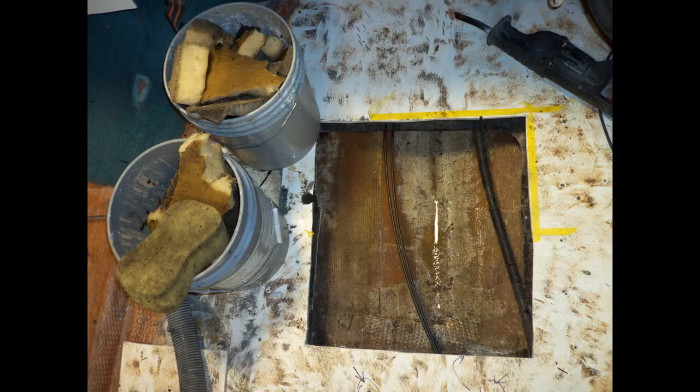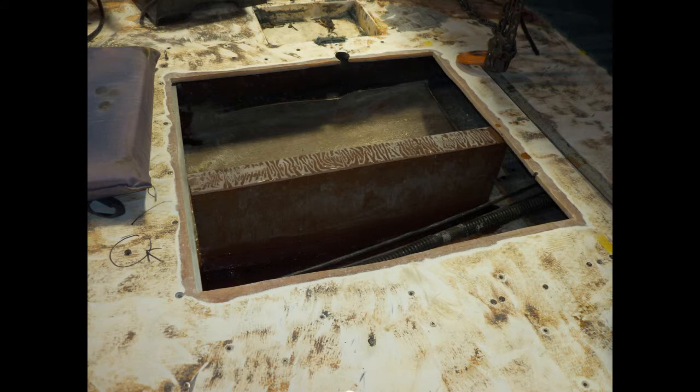Now with the floor opening done, everything's been removed — all the wet foam has been removed, reached as far forward as we could, and all the old foam is out of there. It's not going to be replaced in this build. Here's where we're going to take a piece of half-inch laminated foam core stock and create basically an I-beam that's going to hold the floor back up to its proper elevation.